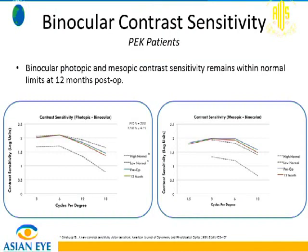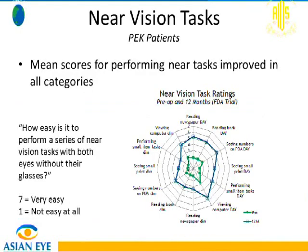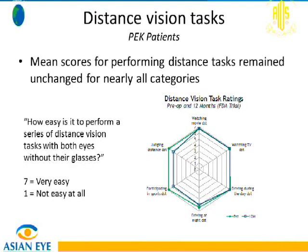Contrast sensitivity for both photopic and mesopic conditions are within normal limits. For near vision tasks such as reading a book, this chart shows tasks on the left column in dim light and on the right in daylight. The green represents pre-op — limited near vision tasks — while the blue shows how much patients improved after the inlay, finding these tasks much easier. For distance vision tasks, pre-op is green and post-op is blue, showing minimal sacrifice in distance performance after implantation.